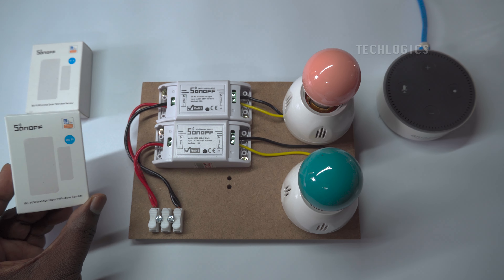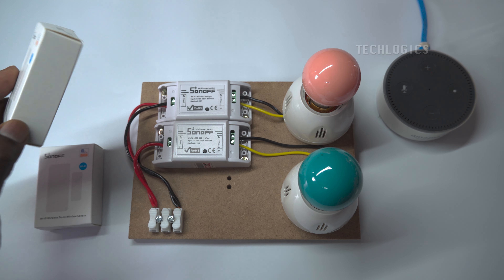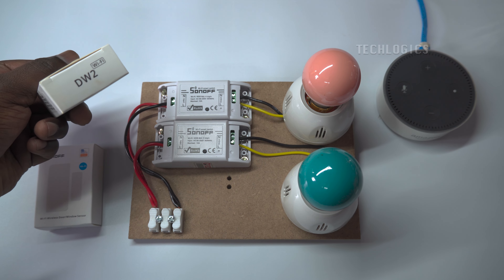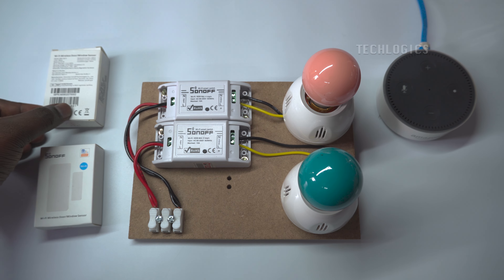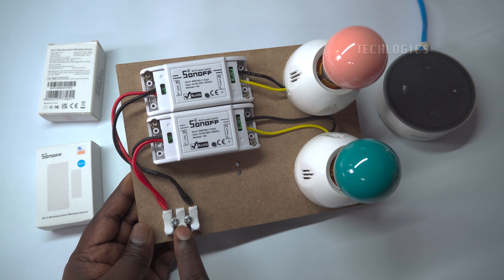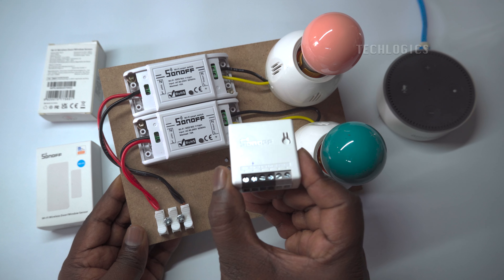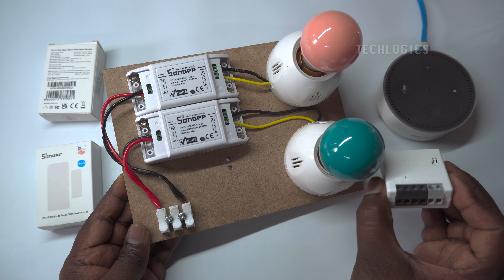This DIY automation alarm requires the following devices: Sonoff DW2 Wi-Fi door sensors, 2 units; Sonoff or eWeLink smart switches, such as Sonoff Basic, Mini, or any Sonoff smart switches, 2 units; and the output devices are AC 230V lights or alarm devices, 2 units.